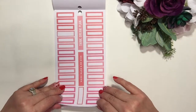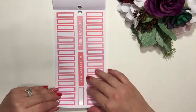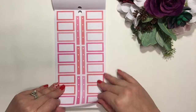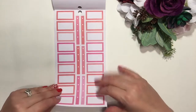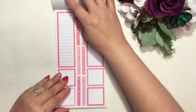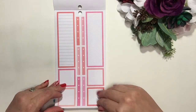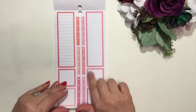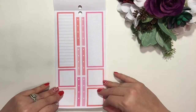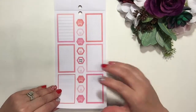Then we've got the pinks and reds, and again there's some wording through here. These are actually great — what I've done is used the stickers and then written on them, like an appointment label, and it's nice to highlight it on your planner to really separate it.